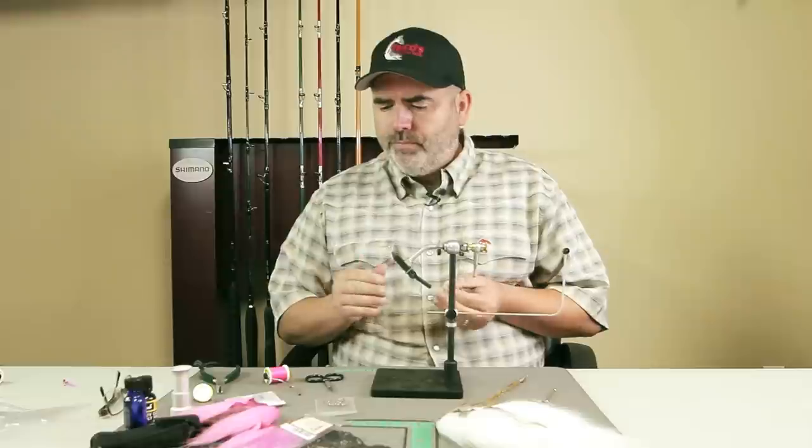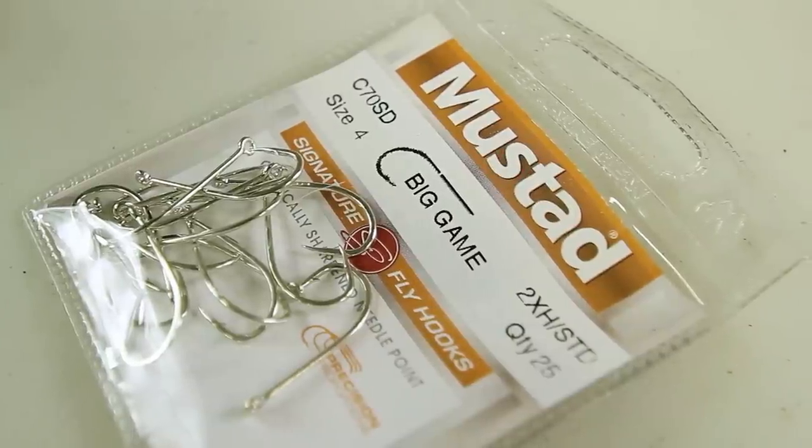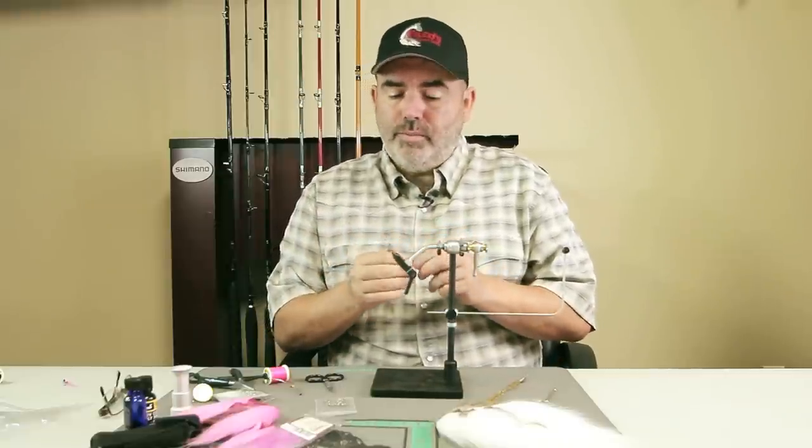Of course, when pinks are in the system, the last thing they're doing is chasing bait fish, but they can be fairly aggressive. So that's where we're going to go with something that mimics a creature that they might find offensive. The clouser minnow is fairly easy to tie. We're going to start off with a size four Mustad C70SD big game hook — this is a saltwater hook. It's a straight eye hook, which is just what you use when you're making a clouser minnow.